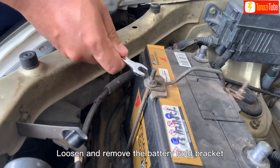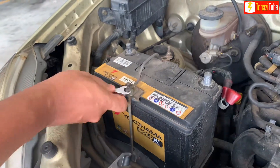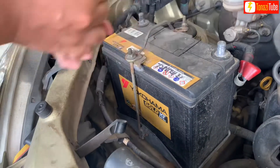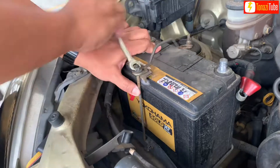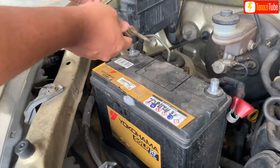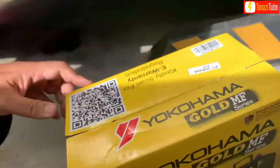Loosen and remove the battery hold bracket. Then lift the battery out of the engine bay.